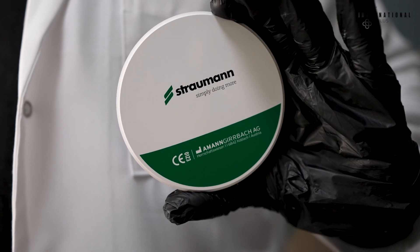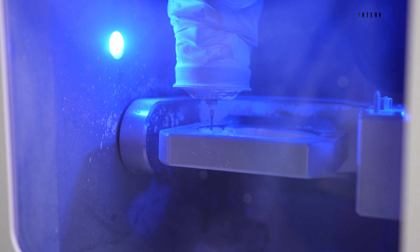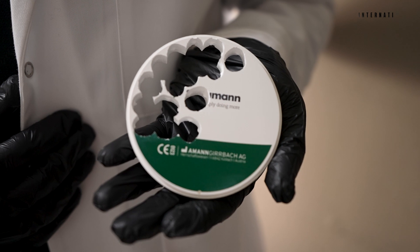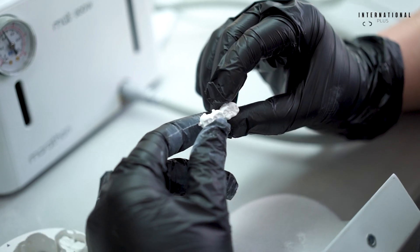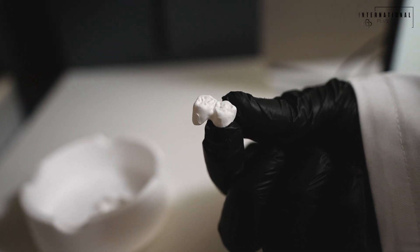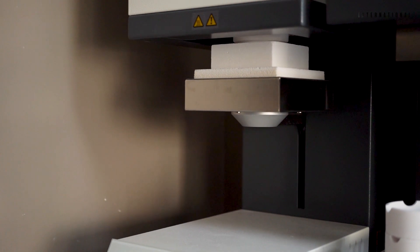The teeth are scraped from the zircon block over about 6 to 8 hours, then baked in the sintering oven for 8 to 10 hours, and it emerges with the main lines.